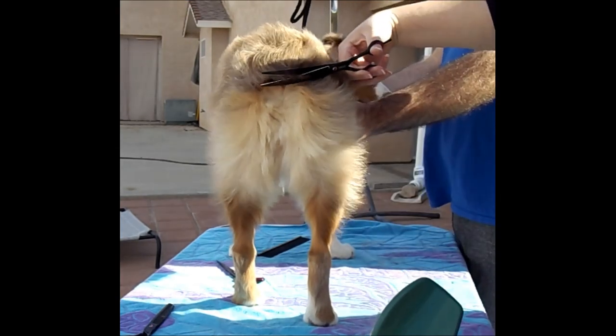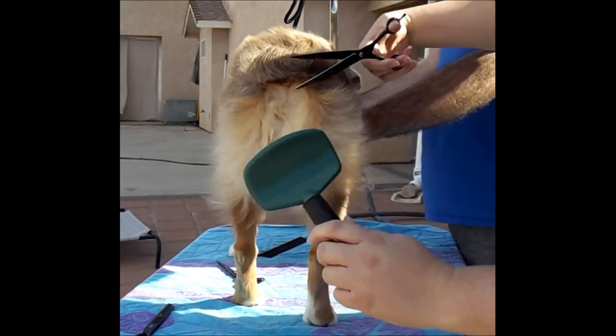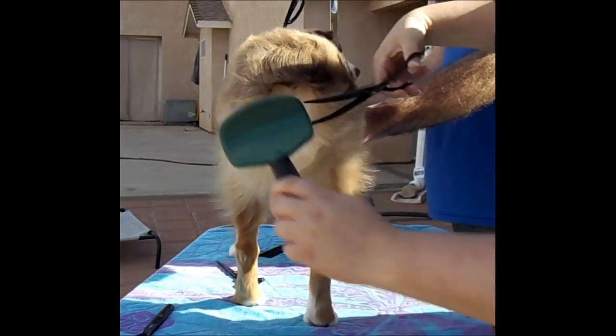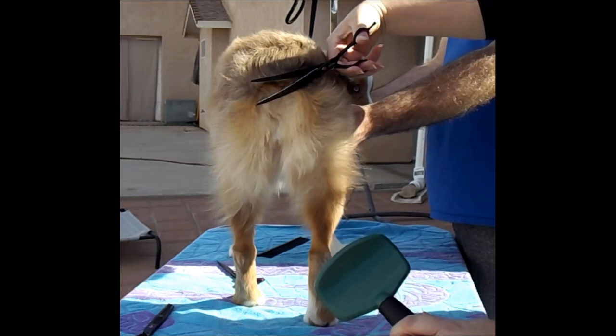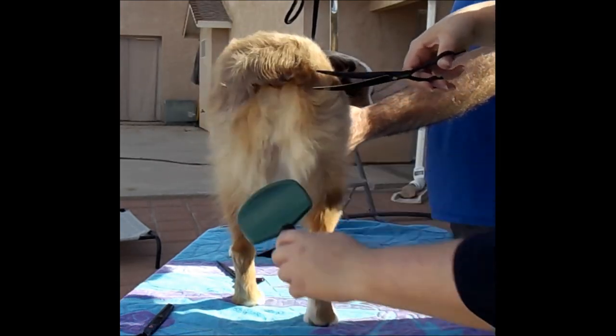He kind of has a little ducktail going on, so you work with what you've got. If he needs trimmed a different way because that's how his hair grows, that's what you do.